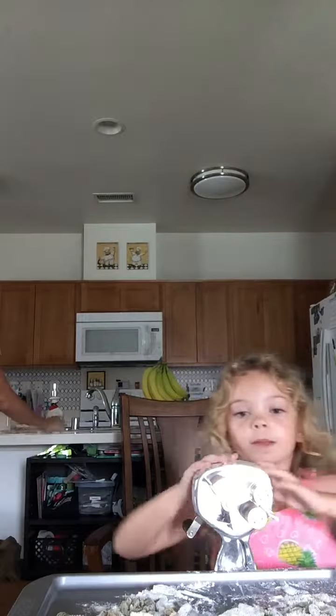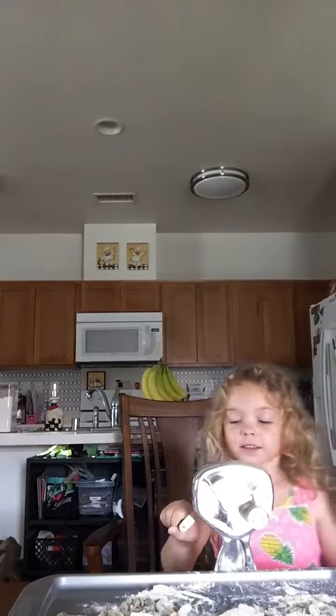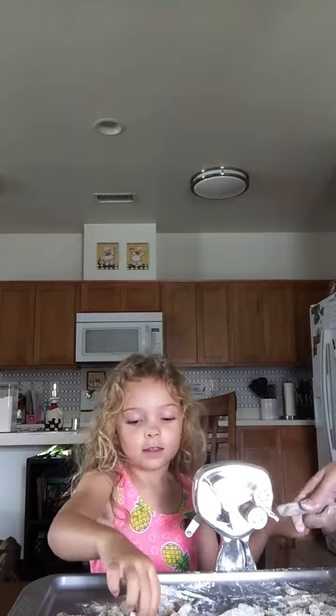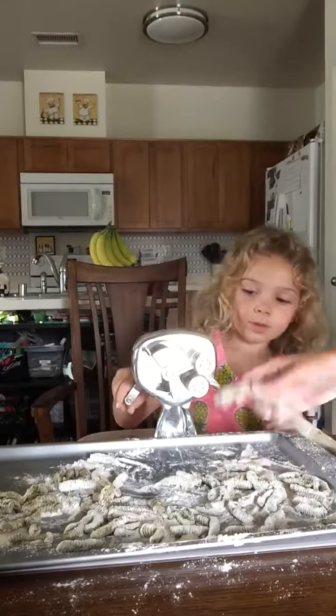And then you pump it out, you see, like this, like that. And that's my mom bringing it out. And then this is what it looks like when it's done. And then you've got to cook it. Let's see you in action. Go!